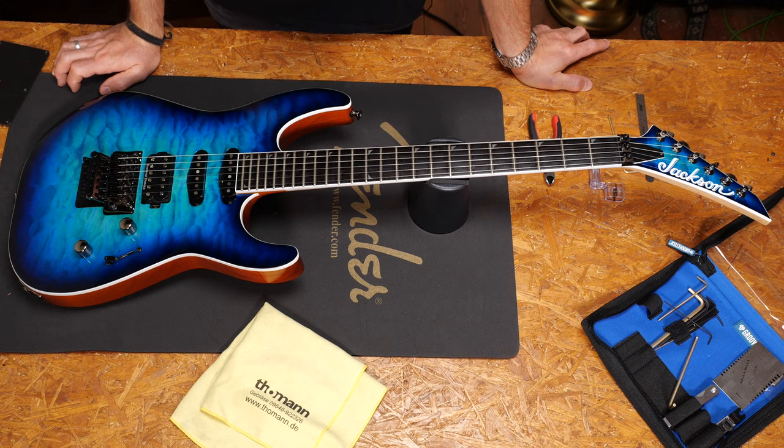Hey guys, Chris here for Toolman's Guitars and Basses. In today's Guitar Tech Tips I will show you how to set up a Floyd Rose tremolo.